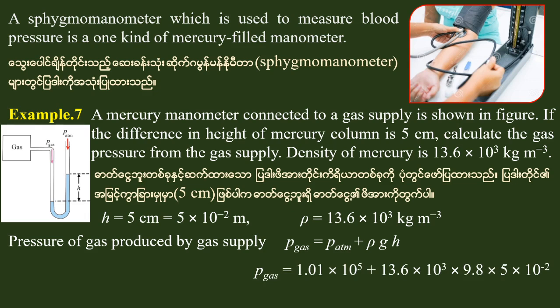The atmosphere pressure P-atmosphere is 1.01 into 10 to the power of 5. The density of the filling liquid is 13.6 into 10 to the power of 3, and h is 5 into 10 to the power of minus 2. The gas pressure is equal to 1.07 into 10 to the power of 5 Pascals.